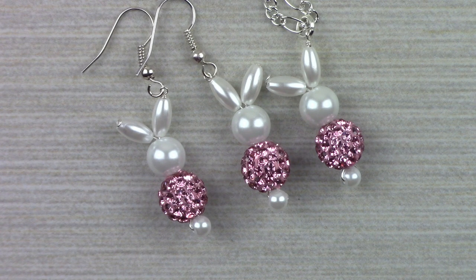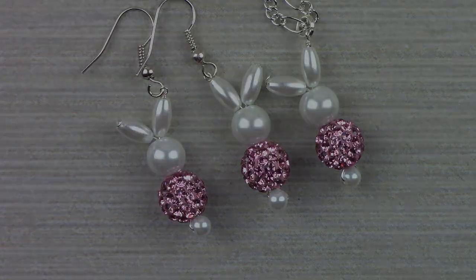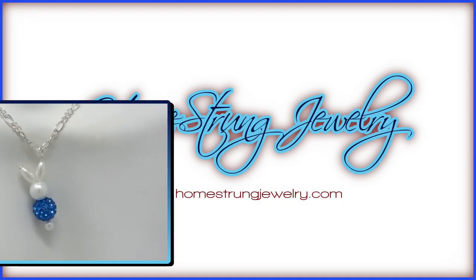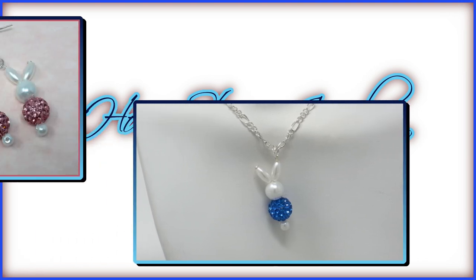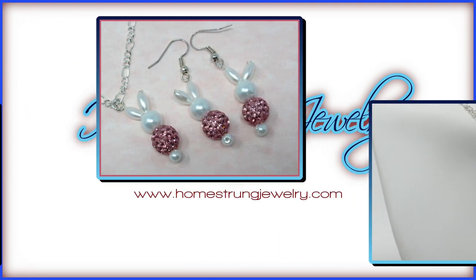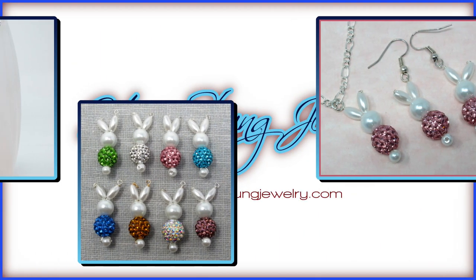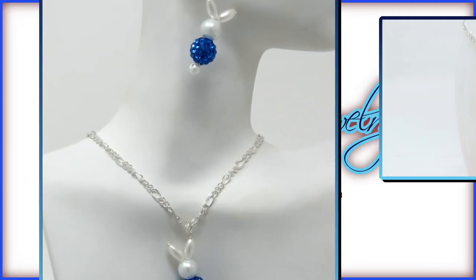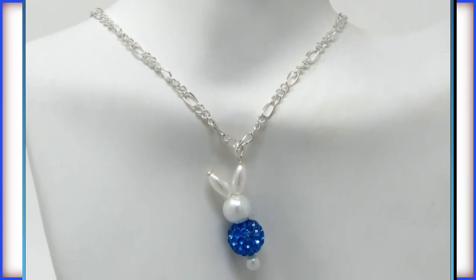If you enjoyed this video and would like to see more jewelry instructions, we encourage you to subscribe and also hit the like button. Thank you, and we'll see you again soon. Bye.